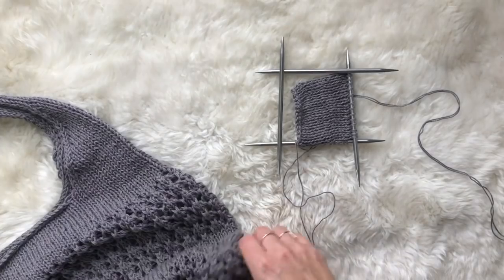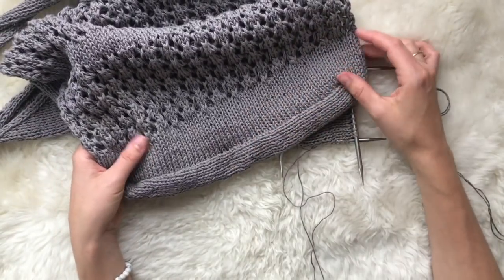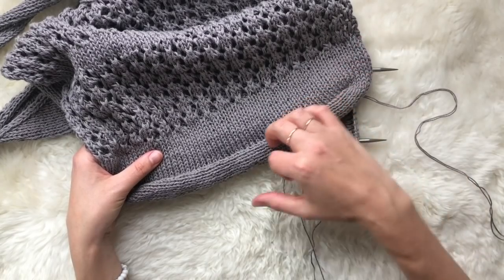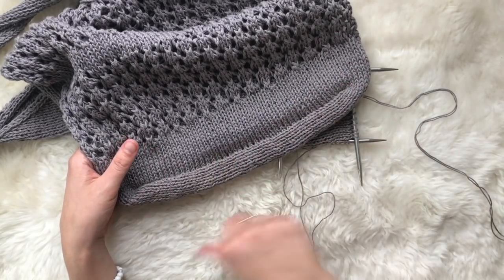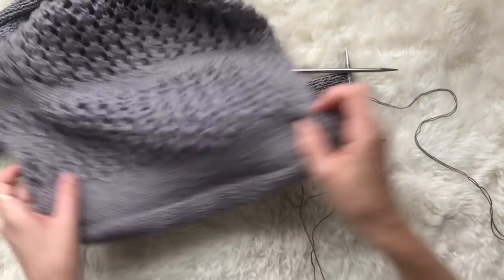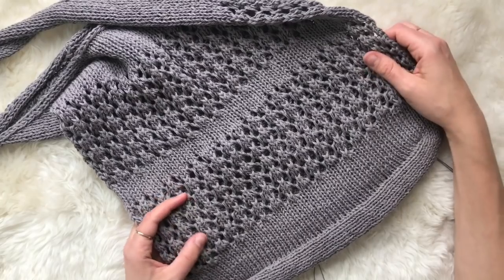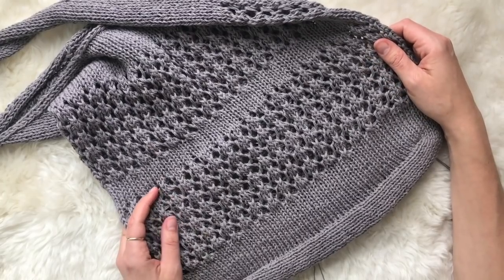Then you're going to continue working stockinette, this time in the round, so you're just going to knit every round. In stockinette, the front of the fabric is only ever facing you, so you're never working along the back and you don't need to purl at all — it's just going to be knit all the way around. You'll continue knitting until you reach the lace portion, and in the next video I'll demonstrate how to work this very simple four-round lace stitch.